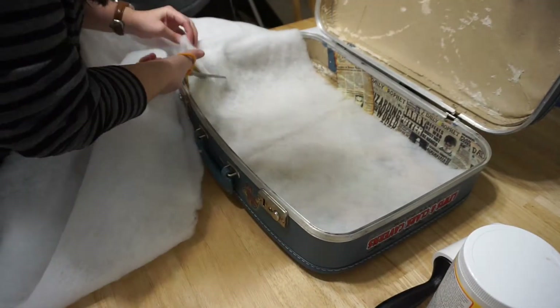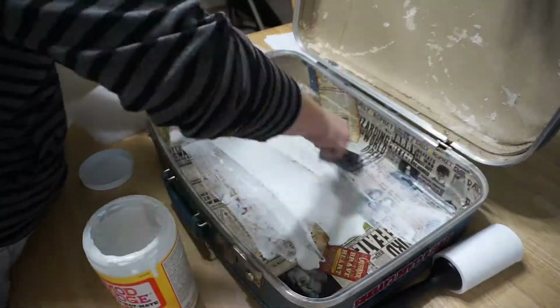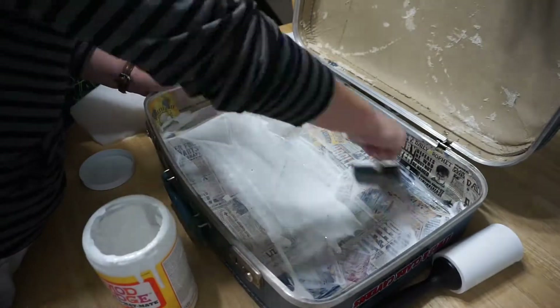Next I used polyfill to pad my lining. I started by cutting a piece large enough for the bottom and then covered the bottom with glue. I recommend using less glue than I used here because once it dried there were some hard patches in the fiber, and that wouldn't have happened if I had used less glue.